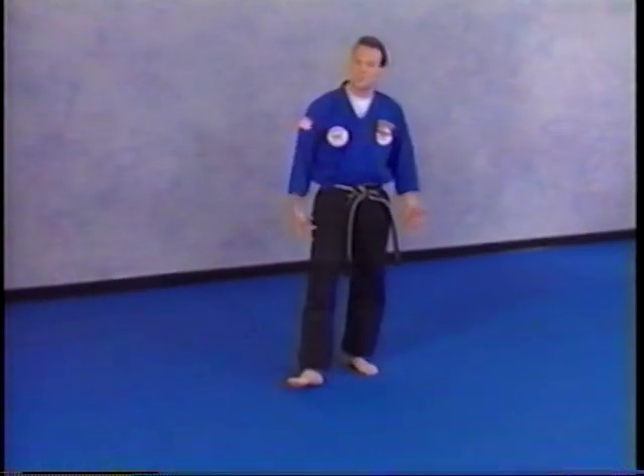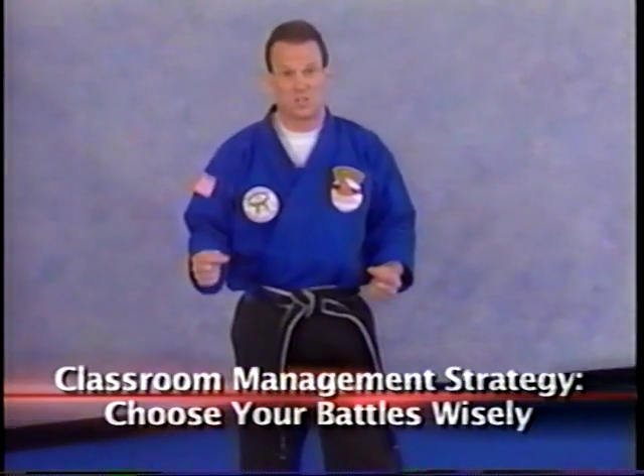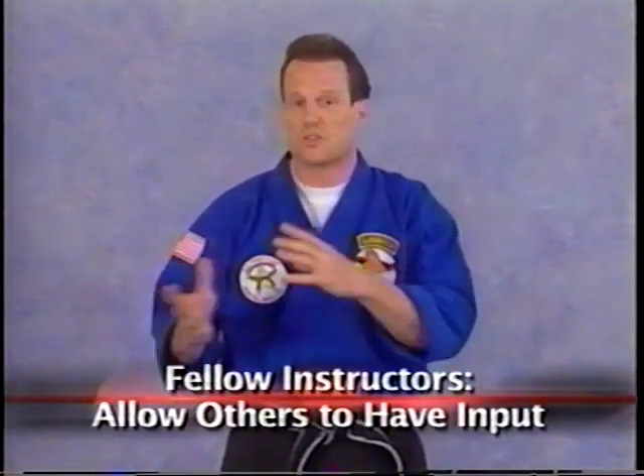We're moving on to our classroom management strategy: choose your battles wisely, from General Norman Schwarzkopf. If you always have to have things your way, there's resistance — people go 'oh no, here we go again' and you end up fighting over things that are unimportant. Applied to the martial arts classroom, this means with fellow instructors, when team teaching, you don't always have to have the class run your way — let others give input.